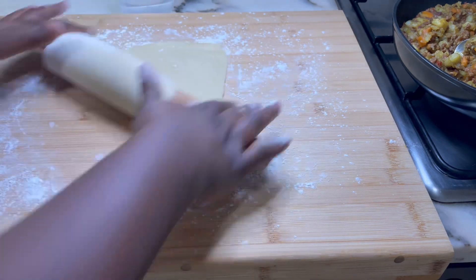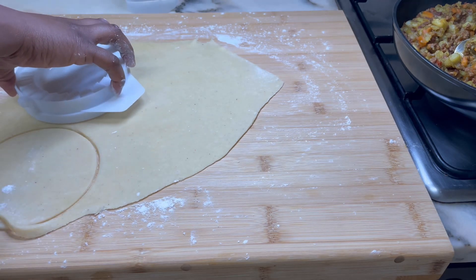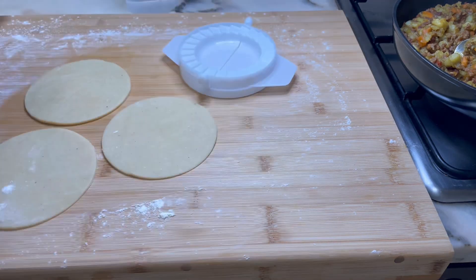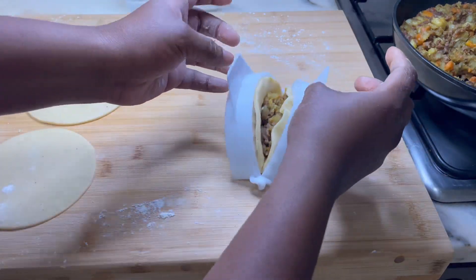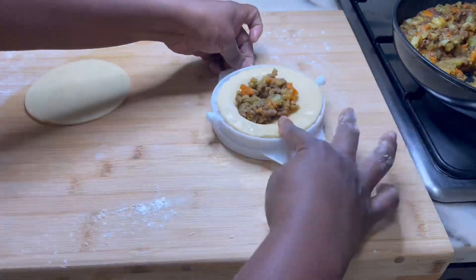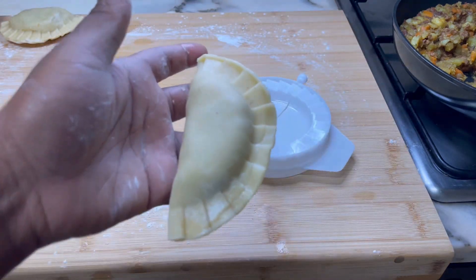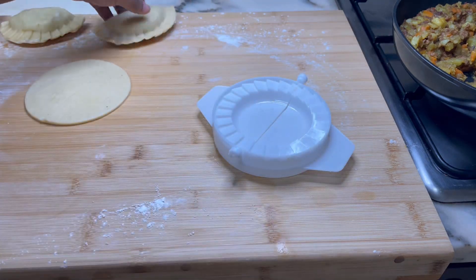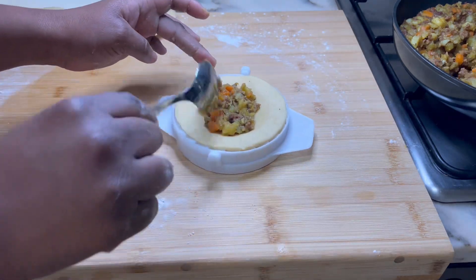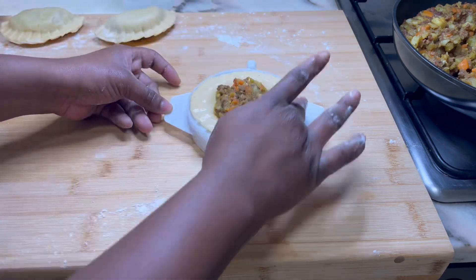To wrap the pies you need an empanada or mini pie cutter and sealer — it's really cheap and speeds things up. You also need a bowl of water. Press down the cutter on the dough to form shapes, remove the excess and store it to reuse. Place the cut dough on top of the pie sealer, add about a heaped teaspoon of filling in the middle, then dip a finger into the water and rub about 1 cm all around the edge of the dough. Don't skimp on water — you don't want your pie opening up while baking. Close the pie by folding the sealer and holding for a few seconds.